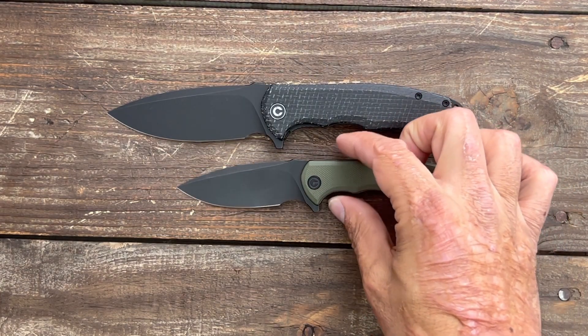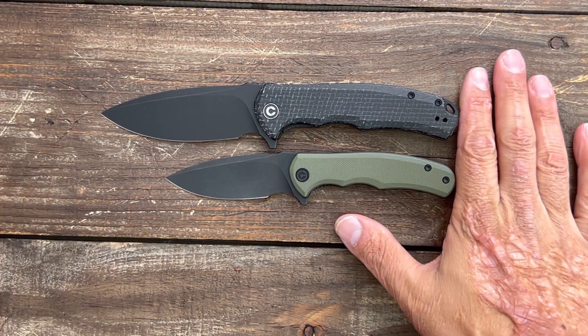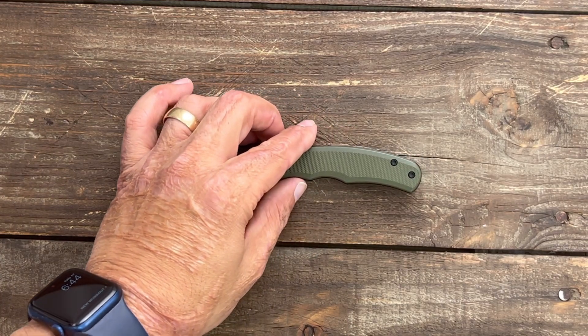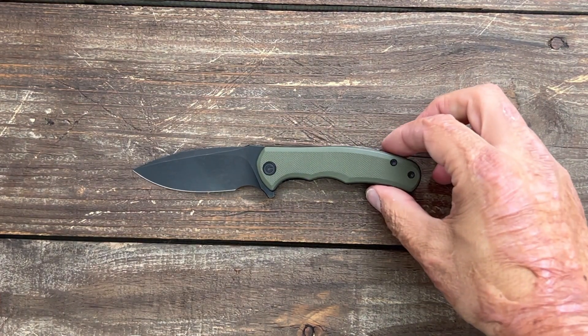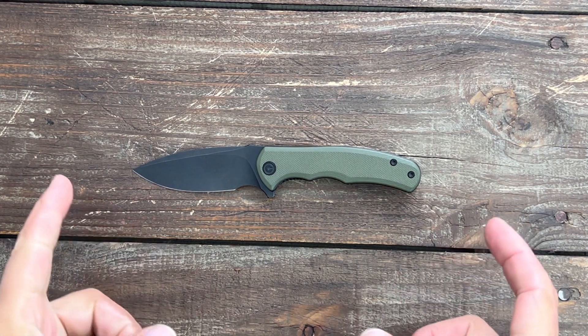They have now introduced the Mini Praxis. If y'all didn't catch my unboxing that I had to take down — the Mini Praxis is the newest of their releases so far, and what a cool little EDC knife we have. Let's get the specs out of the way.